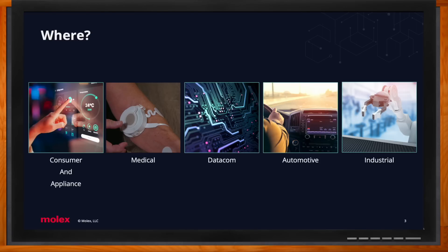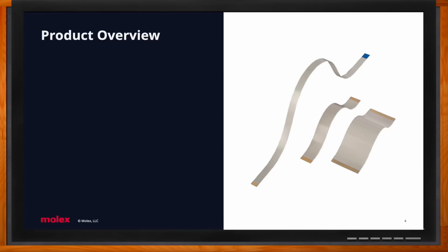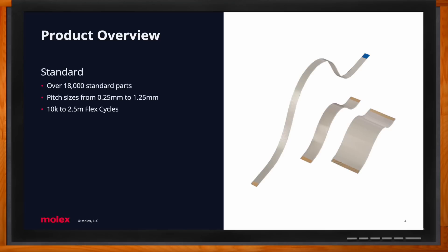For a quick product overview, we have two families — standard and custom. Standard: we have over 18,000 standard parts and we're continuing to grow year over year. These come in various pitch sizes ranging from 0.25 millimeters all the way up to 1.25, and various flex life cycles which I'll cover later. Custom: we have a wide range of capabilities.